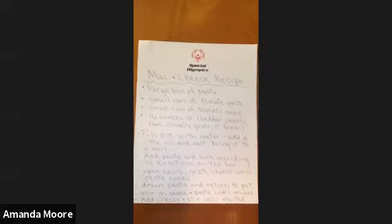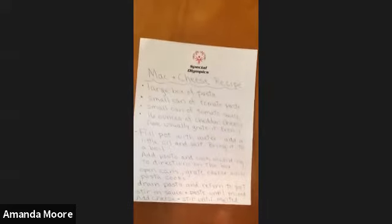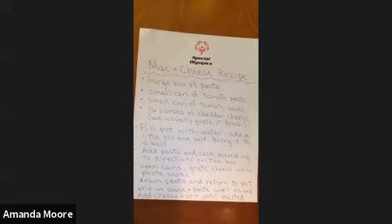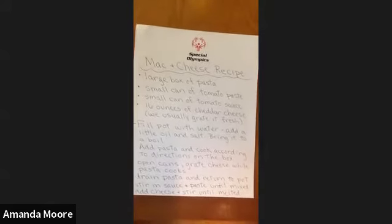Let me pan over to the ingredients. It was tomato paste, tomato sauce, and a pound of cheddar. So your mac and cheese has tomato sauce in it — a small can of tomato sauce and a small can of tomato paste. Thanks for the question!